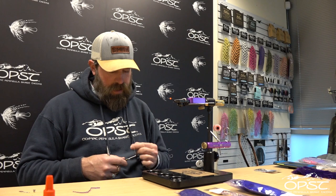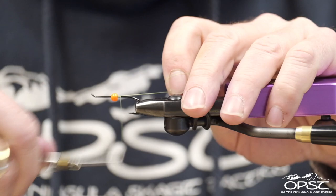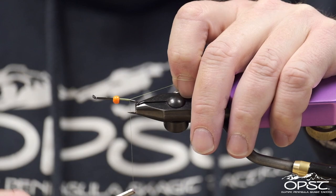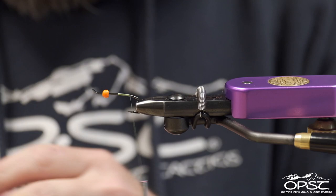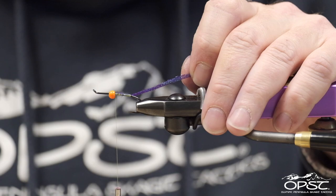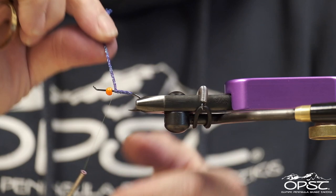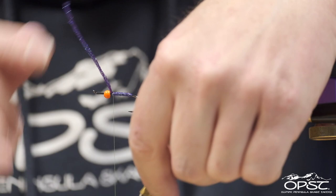This is the LDB. We'll go ahead and start our thread — this is ADOT Beavis — and we've got a little bead on here. You can use brass, you can use tungsten, you can do this unweighted. It's really up to you. We're going to start with some flat diamond braid and we're going to run this about halfway up the body. This is just going to give us a little bit of flash in the back and take up some space, because really a lot of this fly is going to be up in the front.